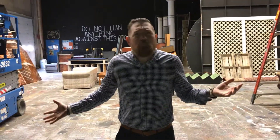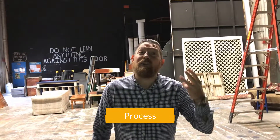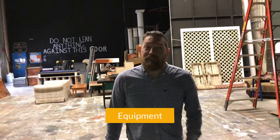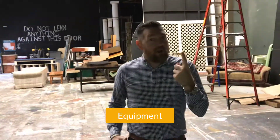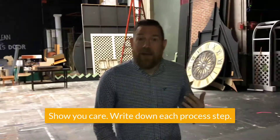How am I going to get to know my process better? I'm going to look at three things: I want to look at the product, I want to look at the process, and I want to look at the equipment. So I'm going to stick with one product — the product that I use the most — and then I'm going to write the process steps down, each process step that's involved with that product.